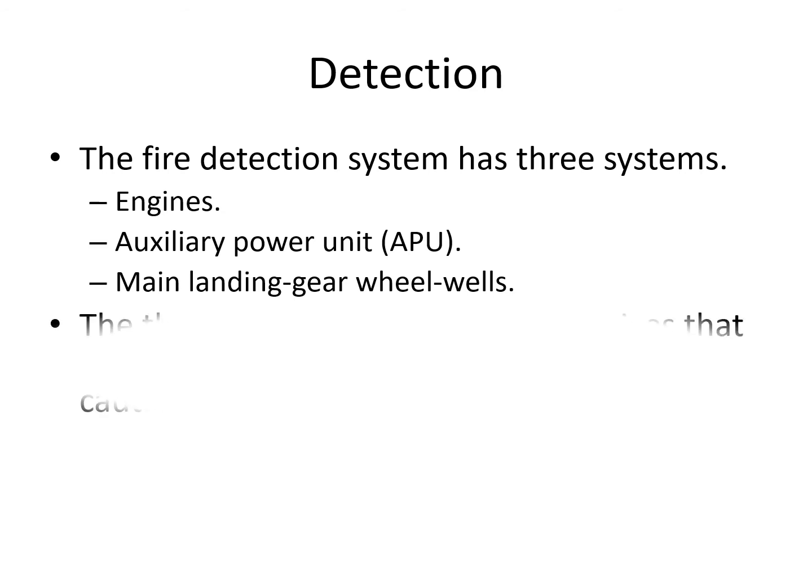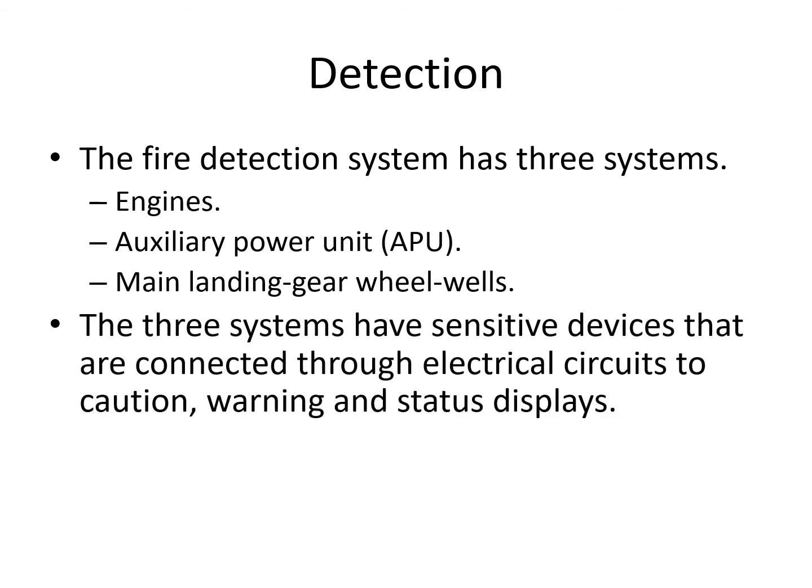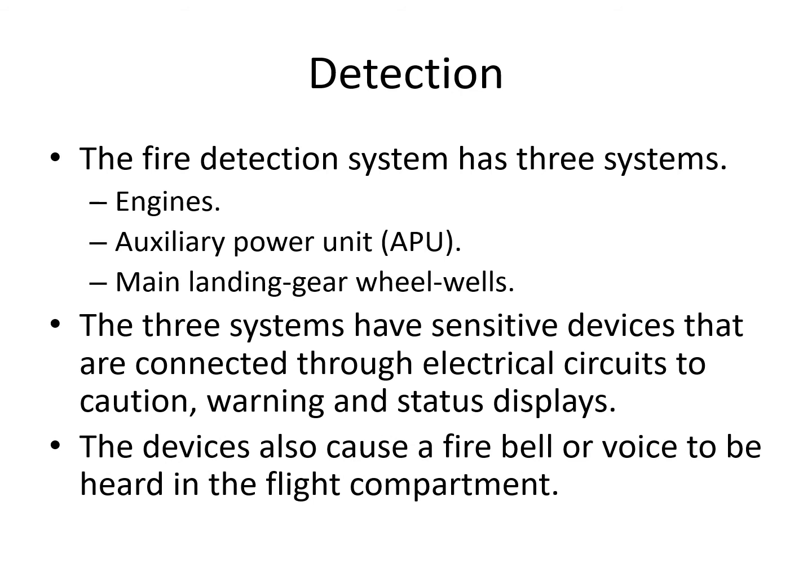The three systems all have sensitive devices or detectors that are connected through electrical circuits to provide the warning, caution, and status displays. They will also cause a fire bell or a voice message to be generated whenever there's an overheat condition.